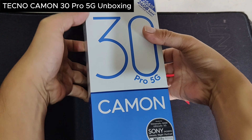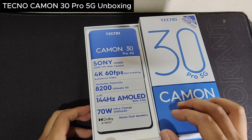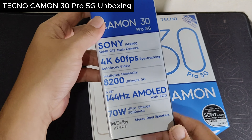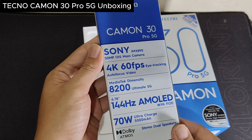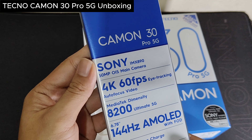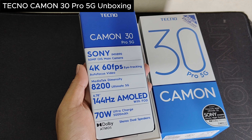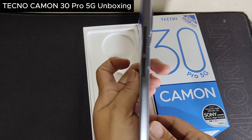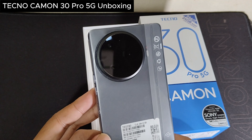Okay, so let's open this right now. As you can see, the first thing you can pop out is the phone itself, and you get all the important information including the camera, the processor, the screen display information, and also the battery information. Let's take a look at the back.